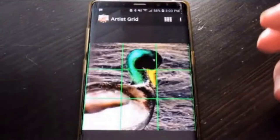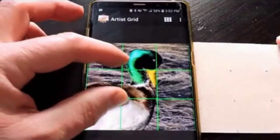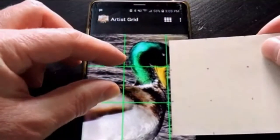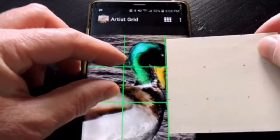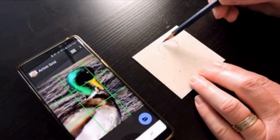That way I don't have to erase as much, but on my reference photo of this duck I have the whole lines. Even though you don't have to, you can make the picture as big as the lines so that the perspective looks the same. That's not necessary. These squares are an inch big.